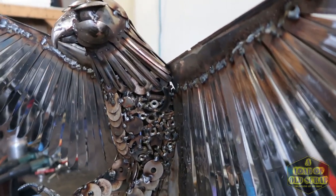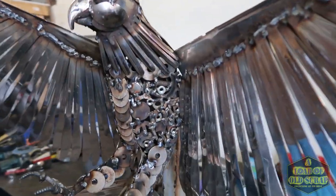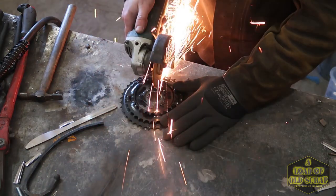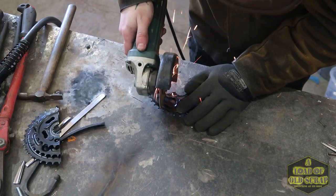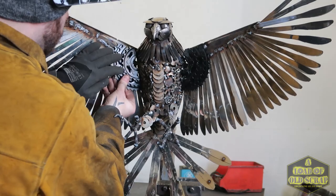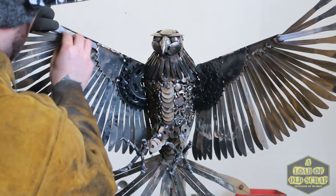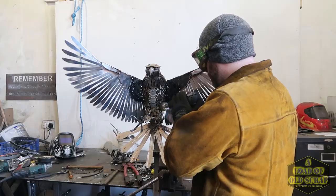The next stage is I want to bulk out this section here. The angles on it are nice, the shape fits nice, it's just too thin at the moment. So I'm going to bulk out that section there with a sprocket from a bicycle.